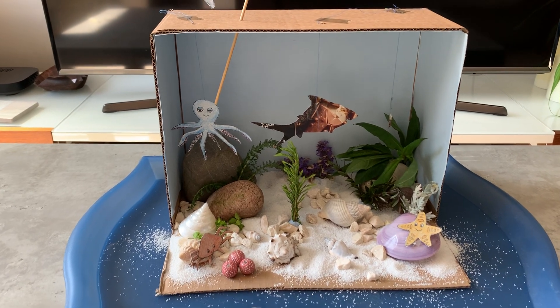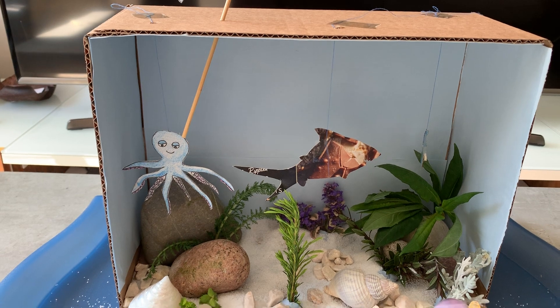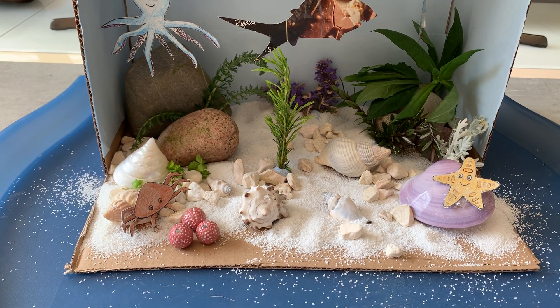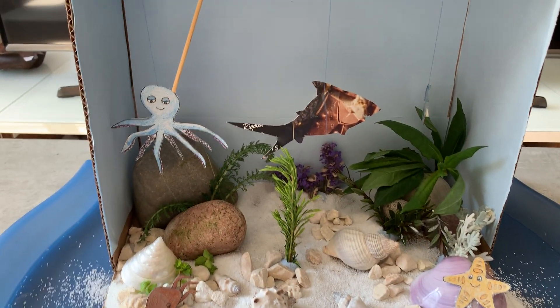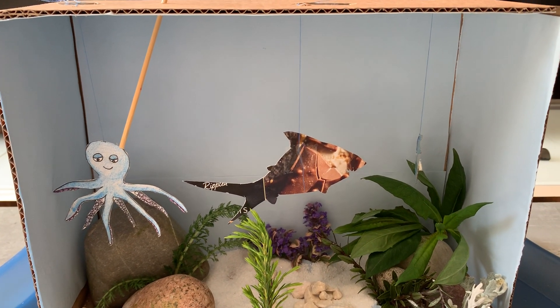If I zoom in, I've cut the box and I've left the top underneath so I can put more stuff in. And I've covered the inside of the box with blue paper like the sea.